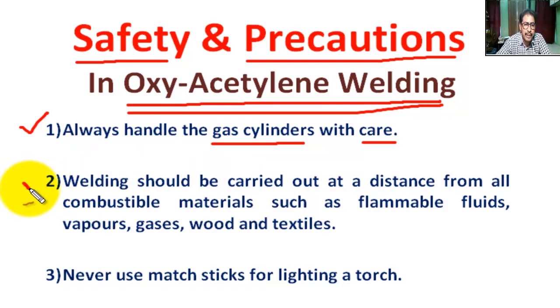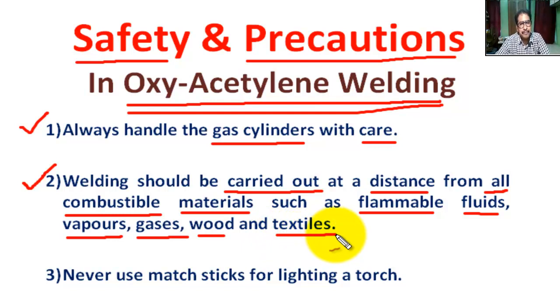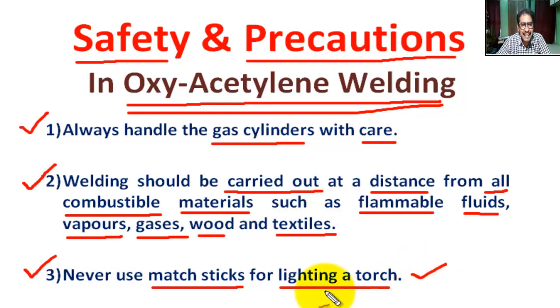Number two: welding should be carried out at a distance from all combustible materials such as thermal fluids, vapors, gases, wood, and textiles. Number three: never use a matchstick for lighting a torch.